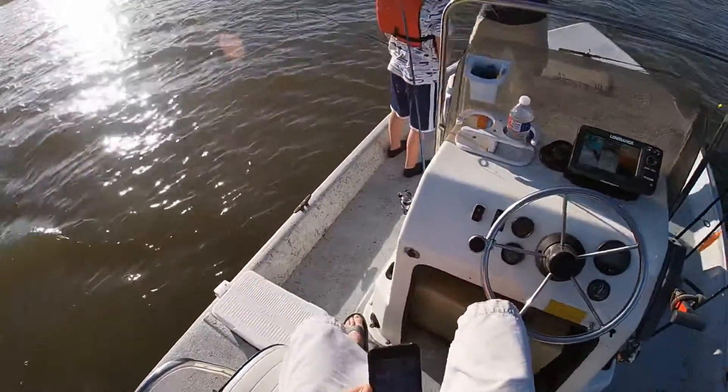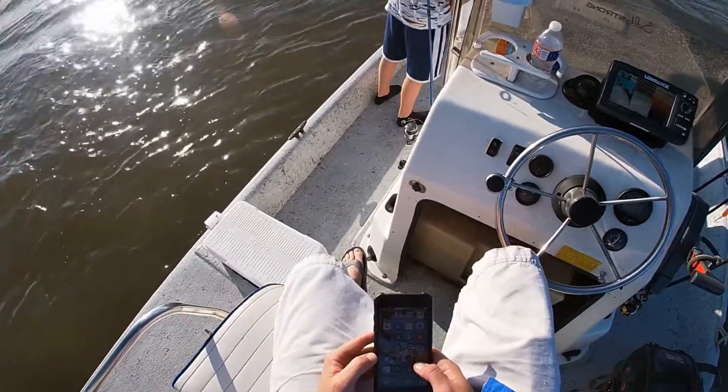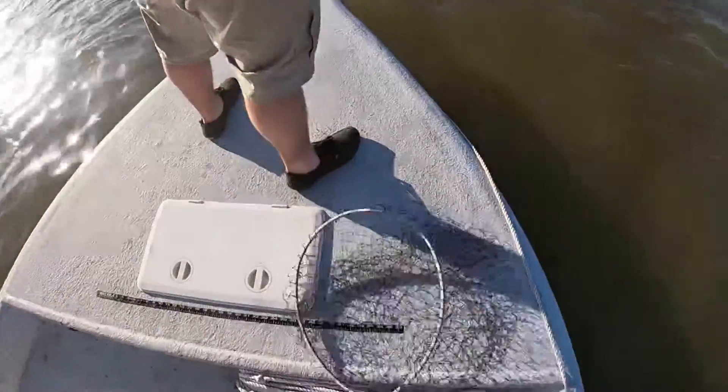Let me see how big they have to be. I'm pretty sure it's 14 inches. Hold on. Don't throw them back here. There you go. Keep your tip up.